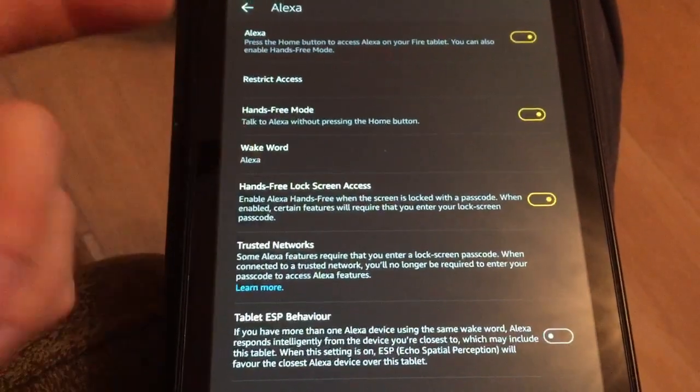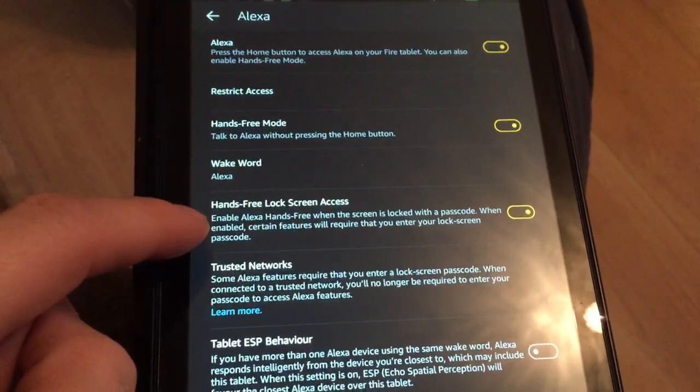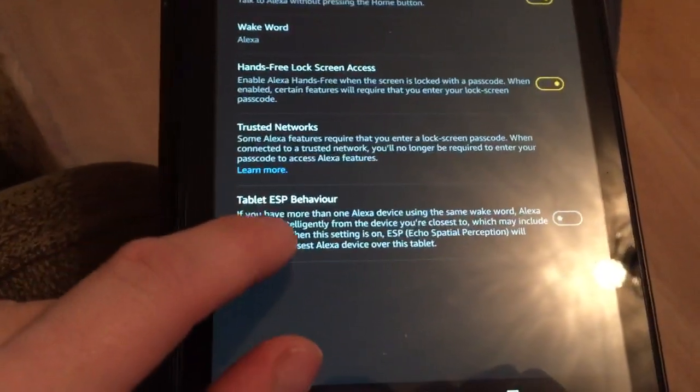Obviously you've got your standard wake word setting, which is fairly self-explanatory. Then there's tablet ESP behavior, which is an important thing to enable.